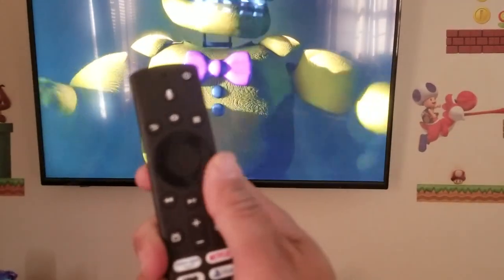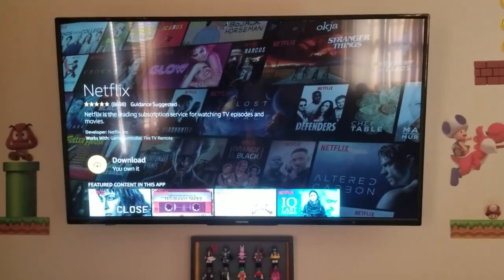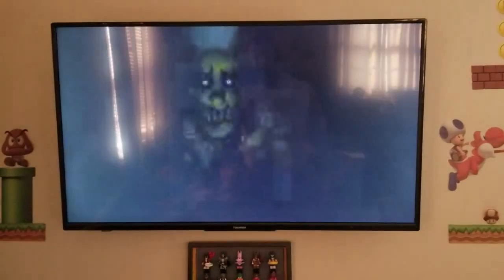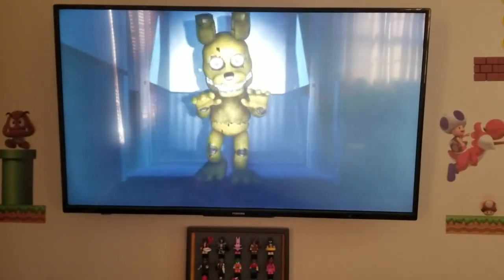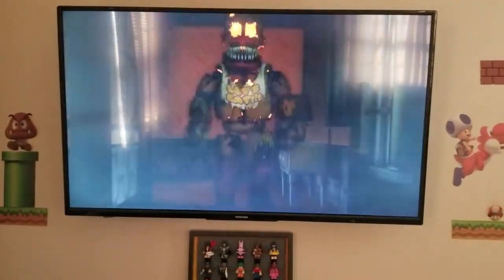We forgot to show you with the remote control how there is the voice feature function. So we're going to press the microphone button and show you how it loads. Load Netflix — here's Netflix. Back to YouTube — here's YouTube. That's simple. You really can't ask for anything more simple than that, because if you don't want to press any buttons or navigate through menus, at least you could just tell the TV what to do. Pretty simple when it comes to voice control. This is Russ at Long Island Installations. Thanks for watching, and please subscribe.